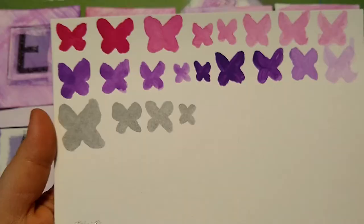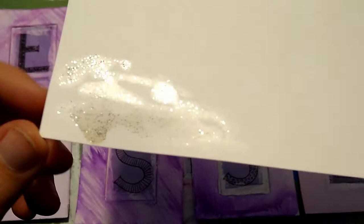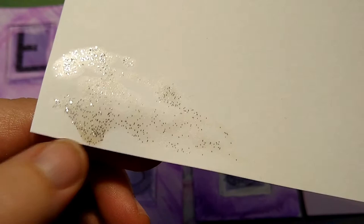I am also testing out the silver and glitter paints, but the silver is more of a grey and the glitter paint isn't very glittery. It also leaves behind a yellow residue, so I'll have to get some better glitter.